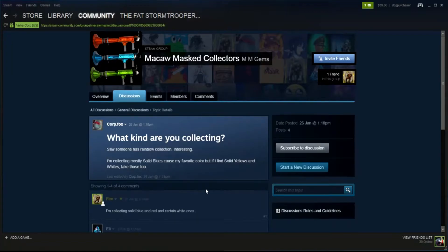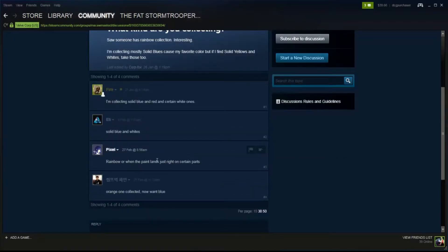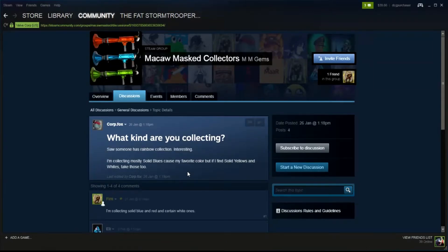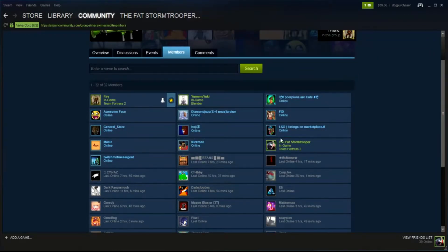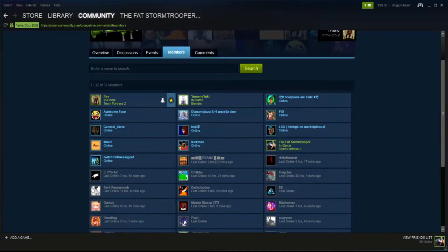I saw someone who has a rainbow collection — he's collected solid blues and whites. It's only an early group that's just starting, and there may eventually be some paints that come up in different colours. There are no events organised yet. FIRE is the group owner, and I'm also a member along with a whole variety of other people who are interested in these paints.